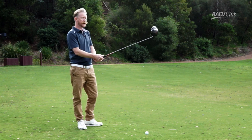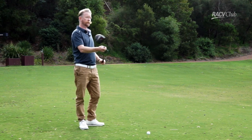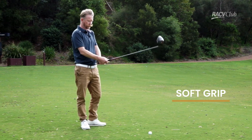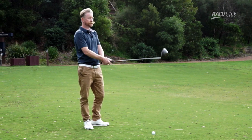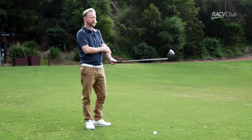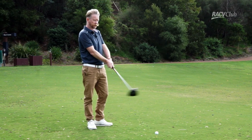The first thing I've got is just how hard to hold the golf club. We're looking for a nice soft grip. The common thing I find with most club golfers is that they just grip the club far too tight, and tension's a killer. So something nice and soft is what we're looking for.